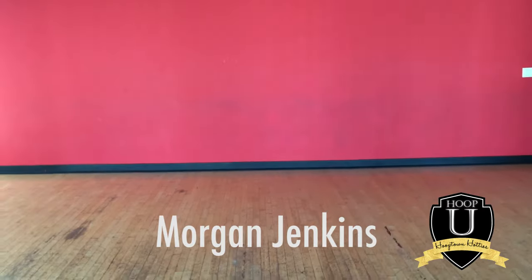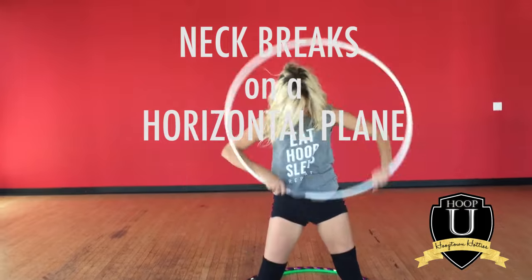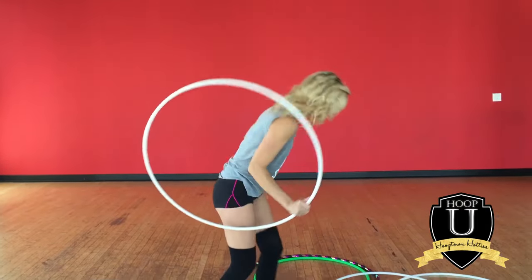Hey guys, it's Morgan from the Hooptown Hotties and today we are going to do a very complicated trick called neck breaks. Make sure you stretch before this one — I don't want anyone getting an injured neck.